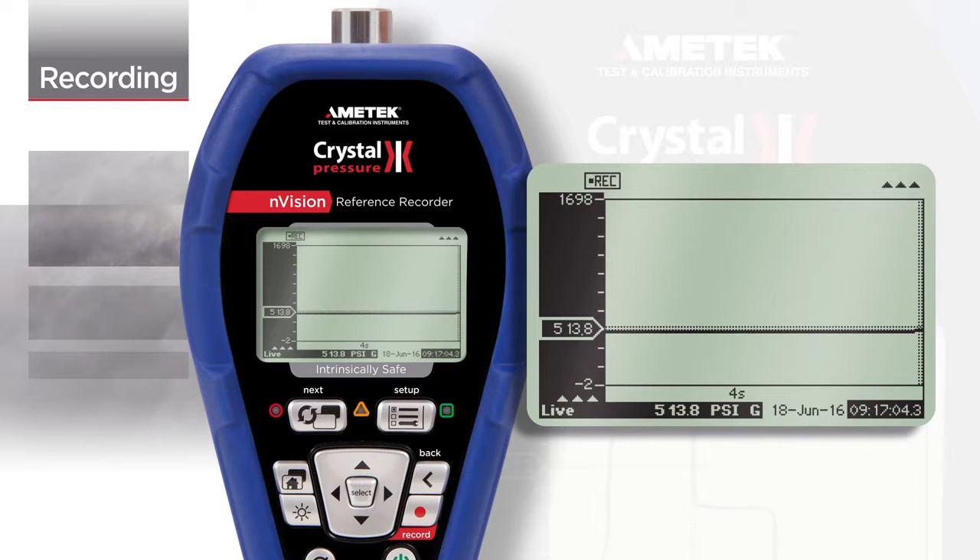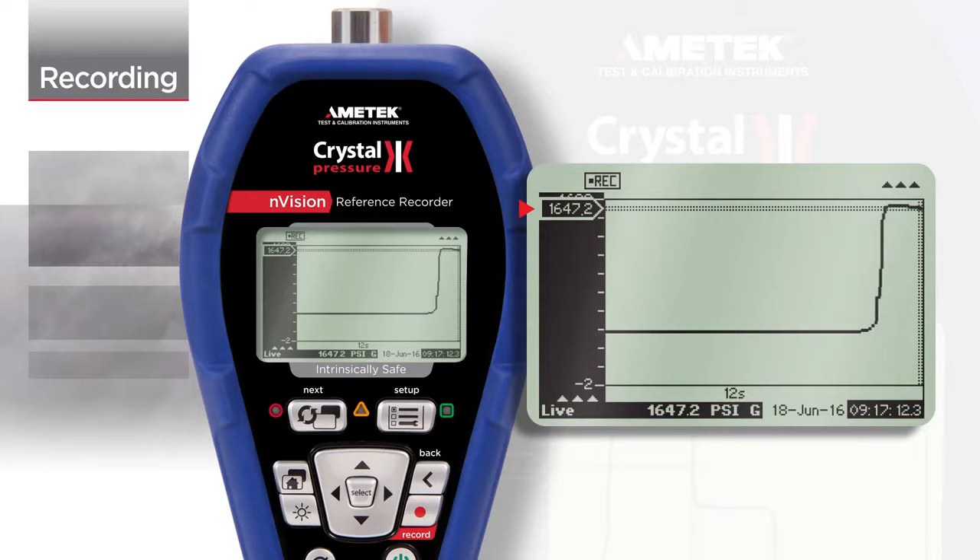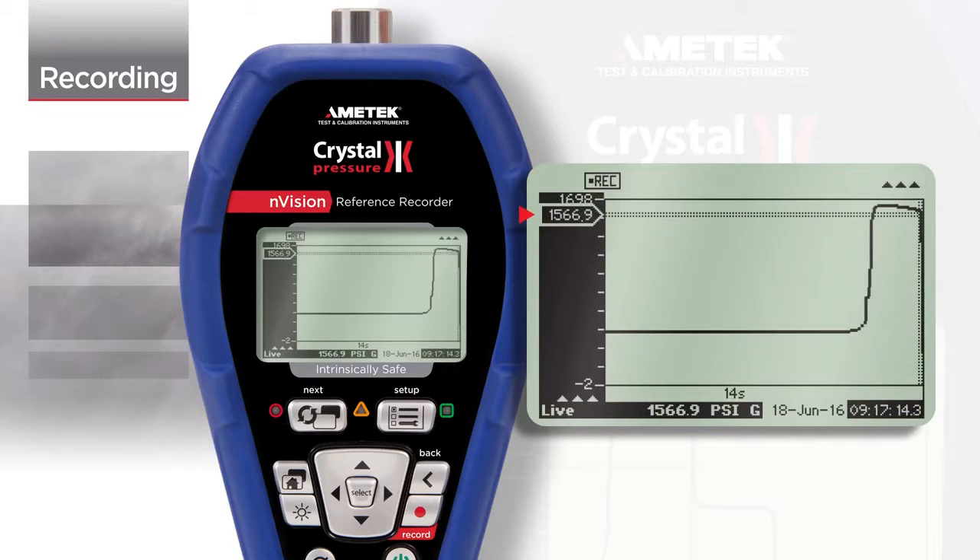The active recording run is updated live on the display, and if a run is not in progress, the last recorded run is shown. The indicator will move with the latest logged pressure reading.